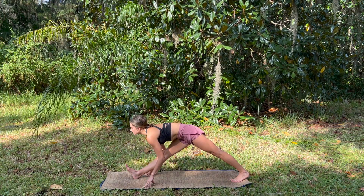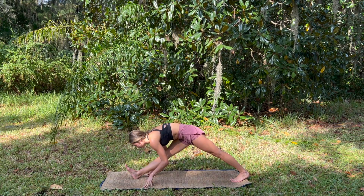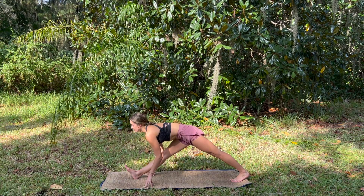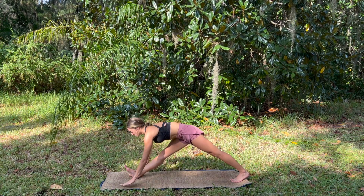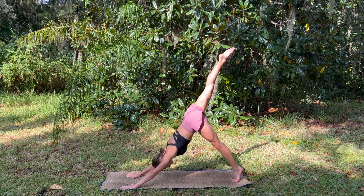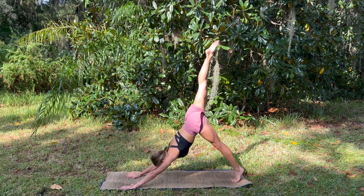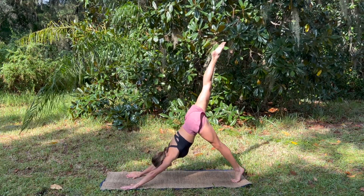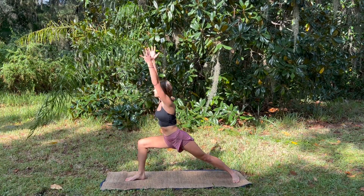Option to flex the foot back at you to make this a deeper stretch in the back of the leg. Taking a few more deep cleansing breaths — letting the thoughts go, letting them float away. Planting the hands, sweeping that leg back to three-legged dog, bend the knee and tap the right elbow, send it back, tap the left, send it back.